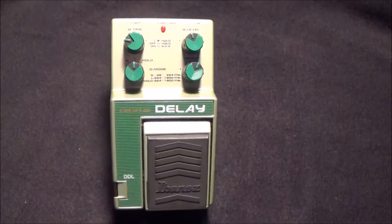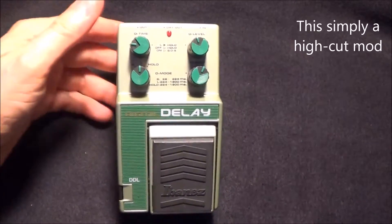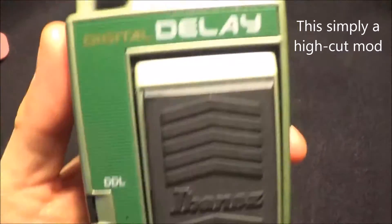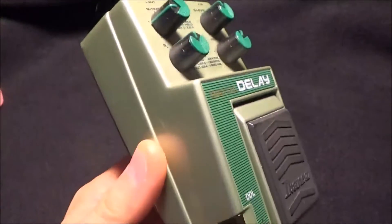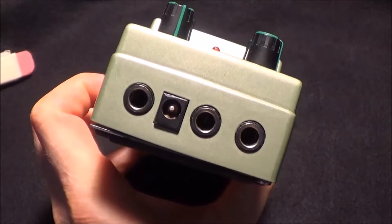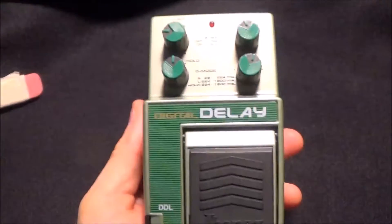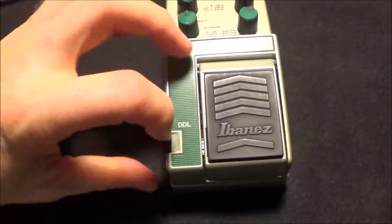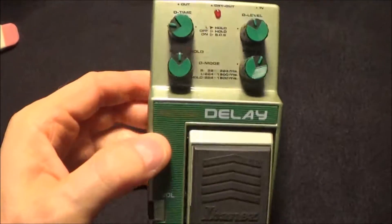I'm going to show you how to do what some people call an analog mod to this digital delay here. This is an Ibanez DDL digital delay — I'm not sure when these were made, I think it was in the 90s sometime. I had never even heard of these until I met a friend who played guitar and he had one, and he always had some really nice delay sounds. He said this was one of the more analog-sounding digital delays out there, and so I originally heard about this analog mod...